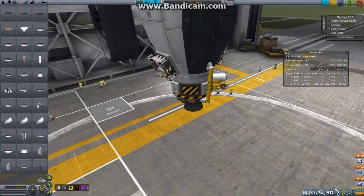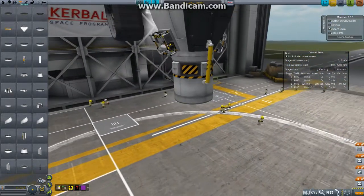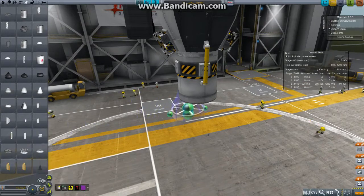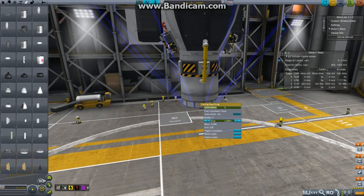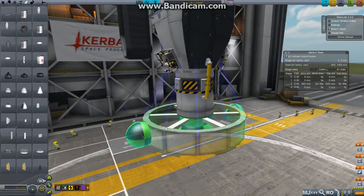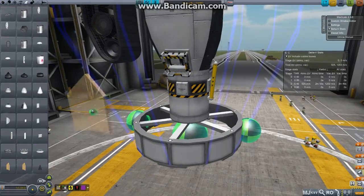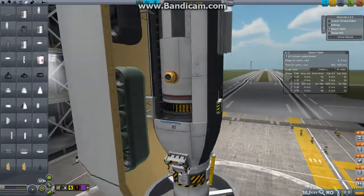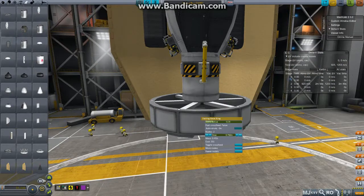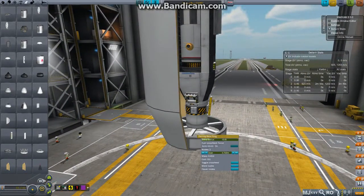Further on with encapsulating it, we're going to need another decoupler on the bottom here. And I use procedural fairings — I don't use Ferram Aerospace Research, but I think it makes a nice look. And if I just turn this around here and then introduce the conic fairing, you can see it fits quite nicely in there. I quite like getting these quite tight, so let's see how small we can make it before it starts poking out the sides.